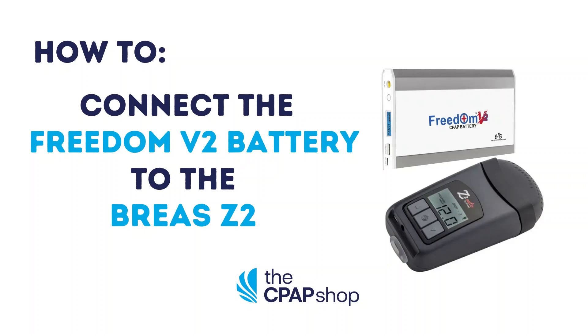Hello, my name is Carly from the CPAP shop. Let's review how to connect the Freedom V2 battery to the Brea C2.